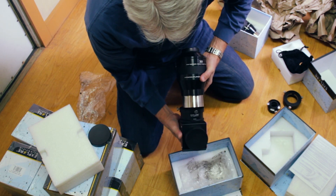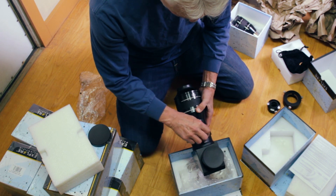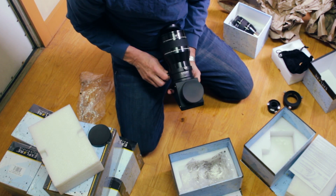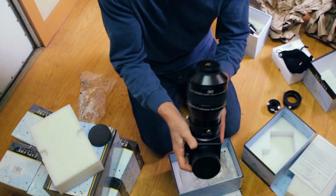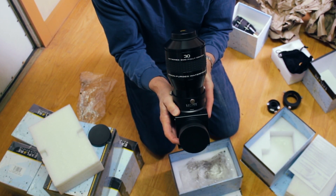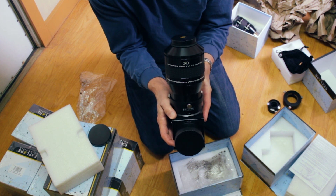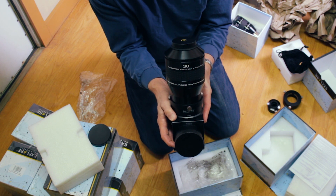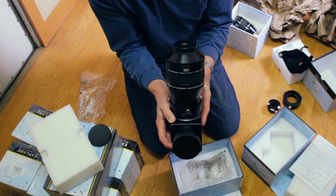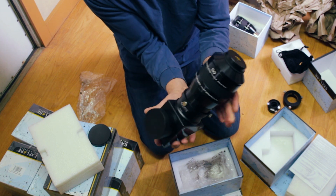I'm flabbergasted at the size of this thing. So this is the 3-inch star diagonal with a 3-inch Explore Scientific eyepiece in it. This particular setup, exactly as you're looking at it, is going to be mounted as our standard setup on our TEC 140 fluorite telescope that's on its way this month. That's going to be our refractor that we use for wide-field views of the sky to see really amazing shots of star clusters, big nebulae, and things like that.